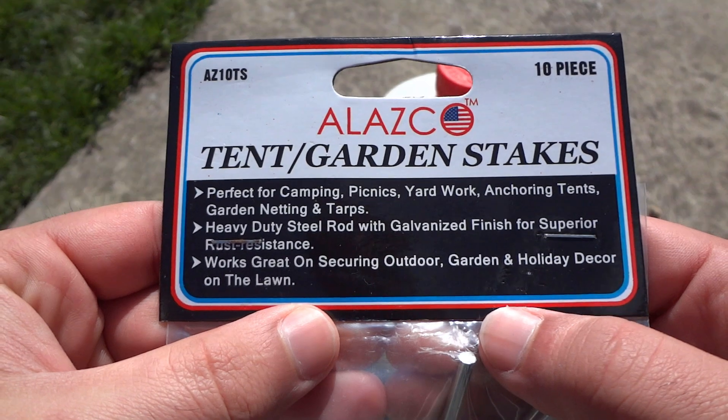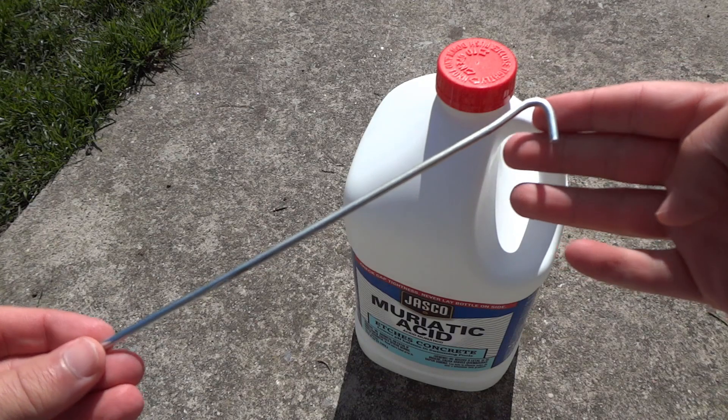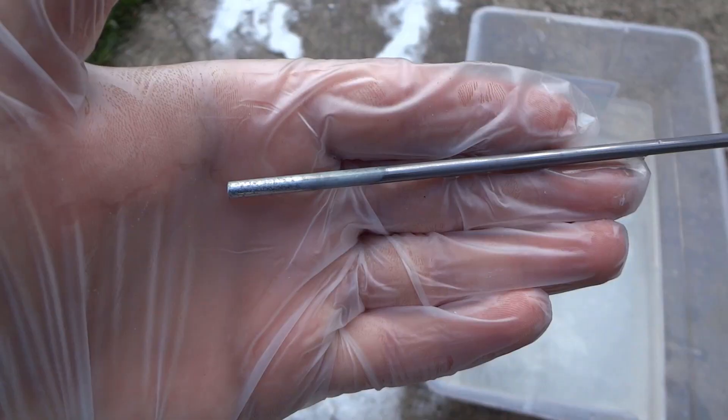I have these tent stakes that I want to use for another project, but first I have to remove the galvanized coating. To start off, what is galvanized metal? It's steel that has a layer of zinc which prevents rust from forming when exposed to the elements.